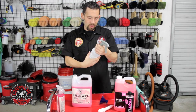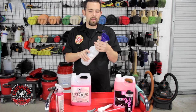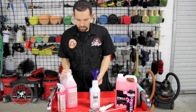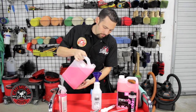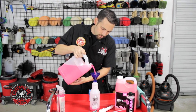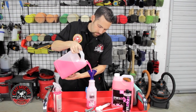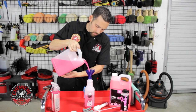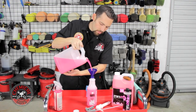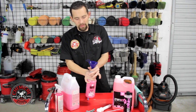You can do the same thing with our professional bottles. Take off our professional sprayer, screw on the Easy Fill Funnel, take our Speed Wipe, and pour it right in. Once it's filled, we're ready to go. For a diluting product like a degreaser, we can easily go ahead and add our water and leave the funnel on.